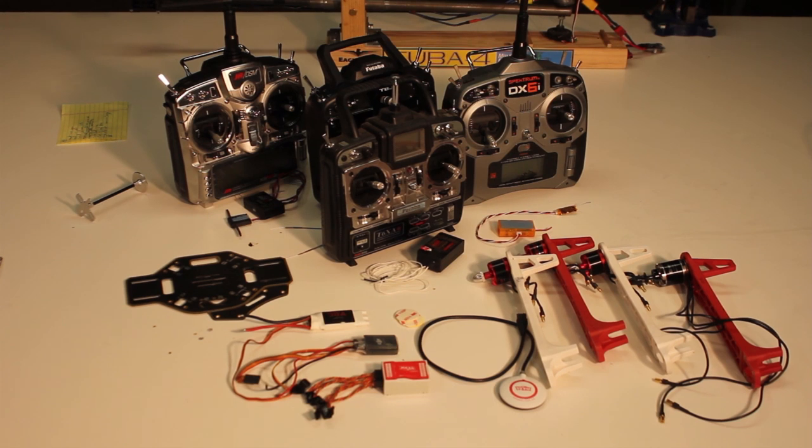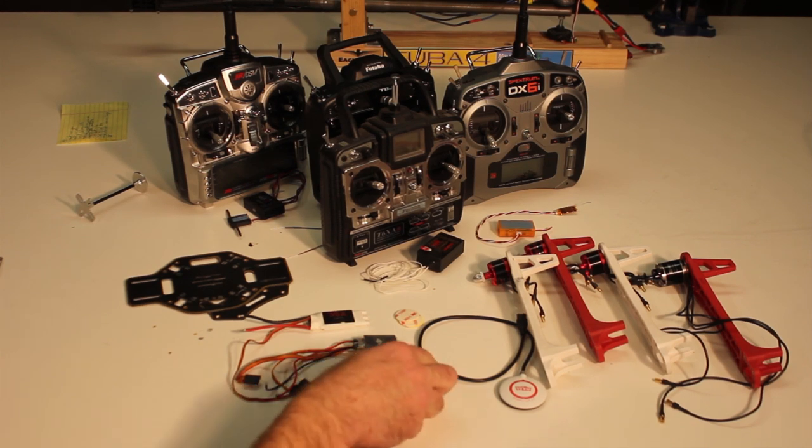And it will also put you in a better position if you decide you want to build another one. You'll have the skills and an understanding of the different components and how they work together, so it should be a lot easier to go into the selection process having done this first. We've talked about the thread where we're discussing this stuff — some different frames, some different options. The option I'm going to go with is the DJI F-450 with the DJI NAZA.